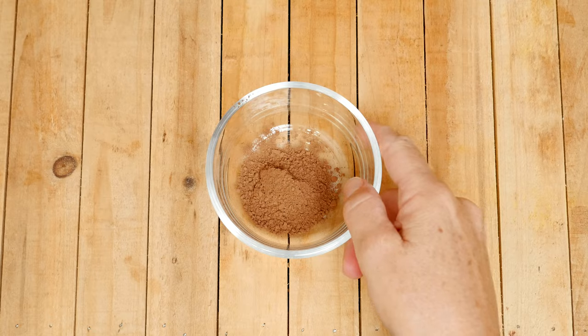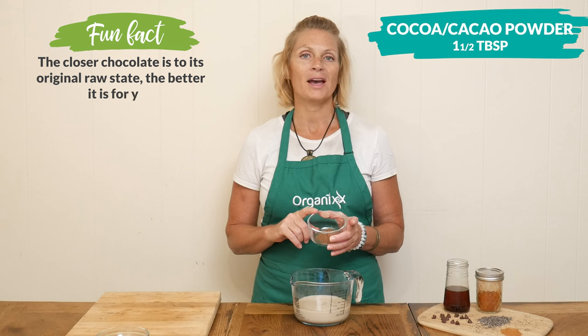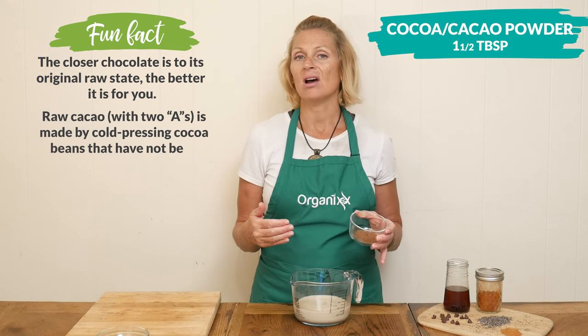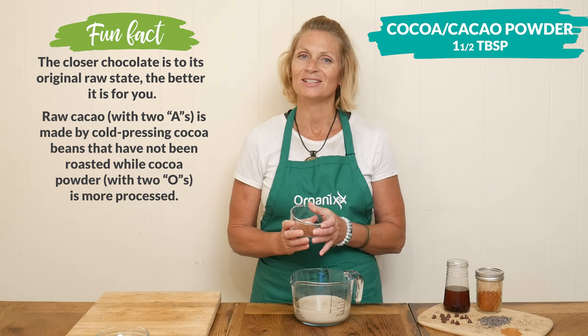For the chocolatey goodness in our recipe today, I'm going to add in one and a half tablespoons of cocoa or cacao powder. The great thing about this recipe is it's not heated, and you can use the cacao powder knowing that it's going to add in some additional nutrients to your pudding.